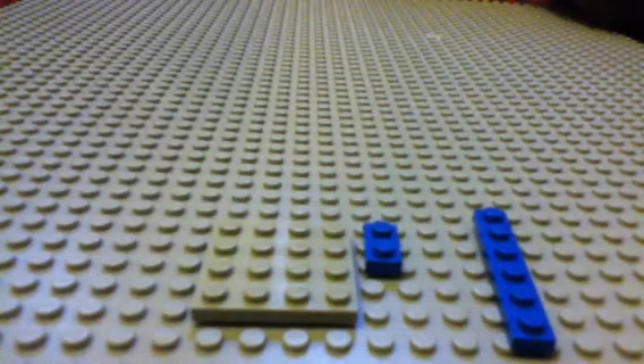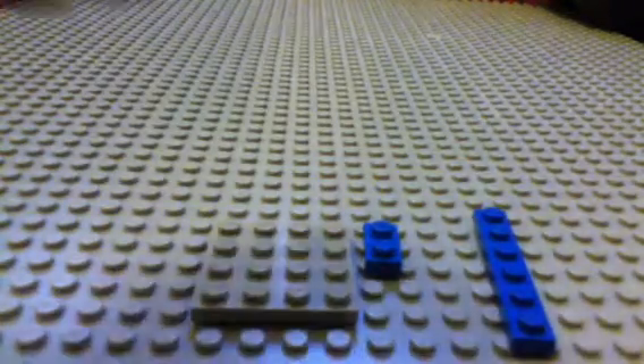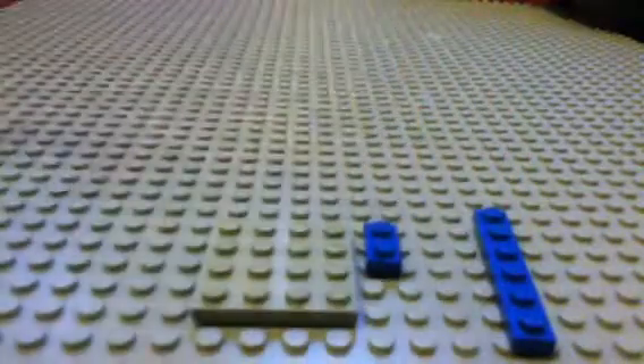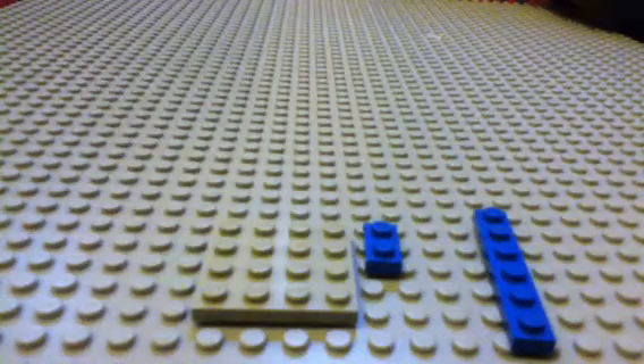Hello, in this video I'm going to be showing you how to make a LEGO candy machine mechanism that takes coins — mine's for five cents.